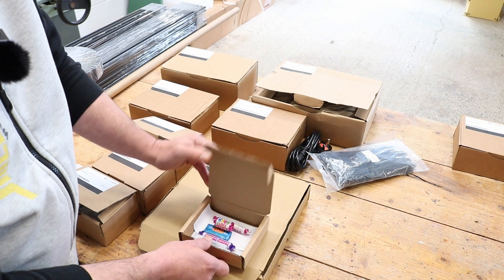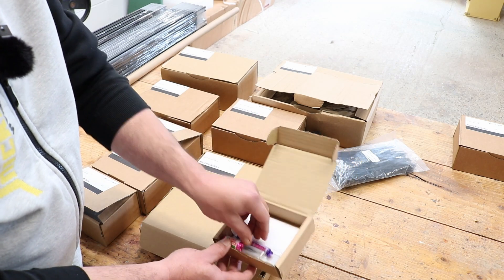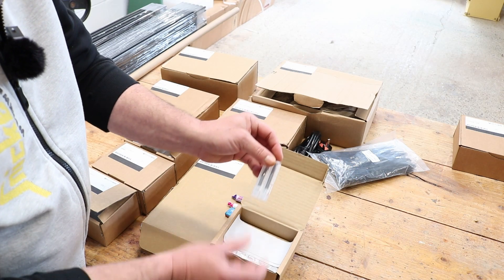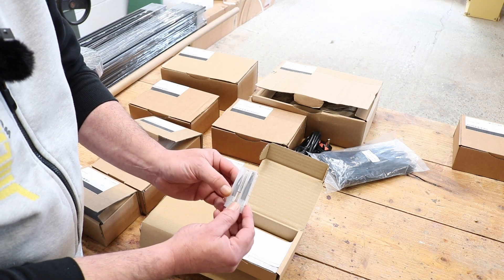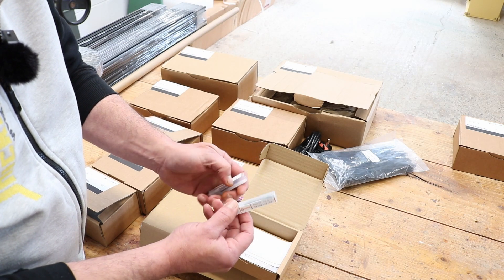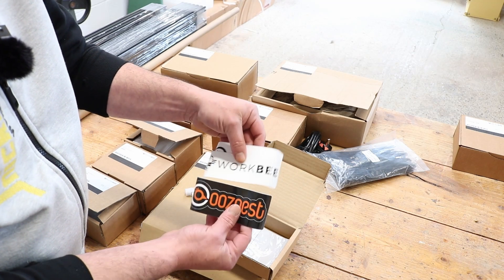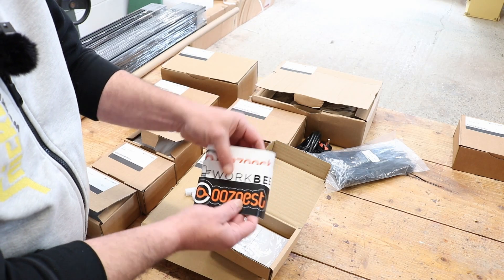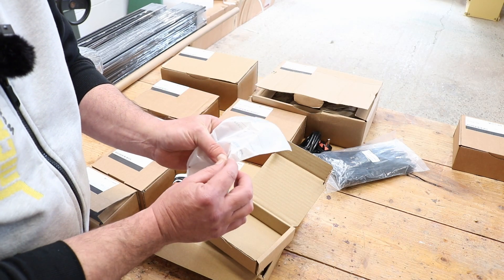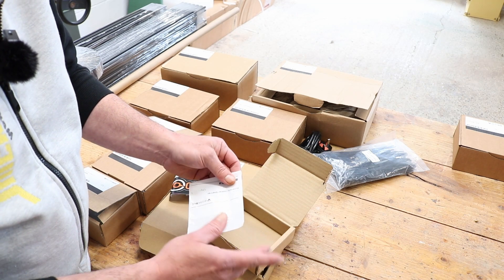You also get a little box marked extras. This contains some treats for buying the machine, and you also get two bits to use with your machine — a 30-degree V bit and a six millimeter or quarter inch straight cutting bit. You get two Ooznest stickers, and a little thin spanner that you need to adjust some of the eccentric spacers required for adjusting the wheels on the machine.